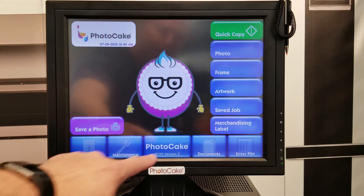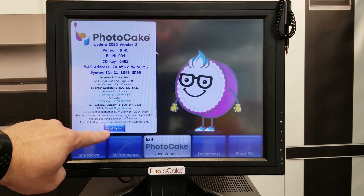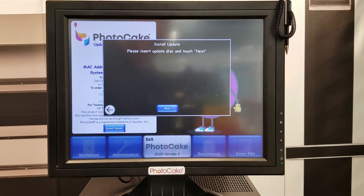Start by tapping the PhotoCake button and the Install Update button. Next it will ask to insert a disk and touch Next.